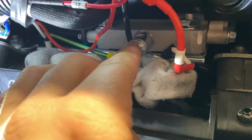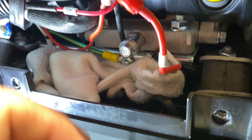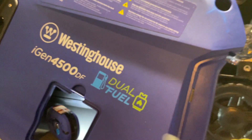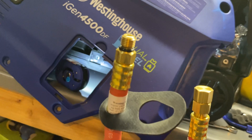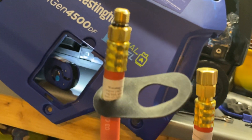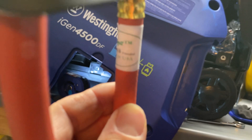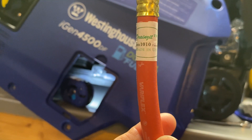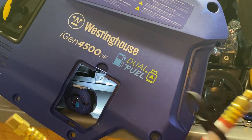I wasn't satisfied with just opening up my drain port and letting the oil drain down to the bottom and make a mess. So I went ahead and purchased a Drains-It. For this model, the iGen 4500, the Drains-It model number is H-O-N-10-10. I ordered this one off eBay from a good seller because it would get here quicker than Amazon.